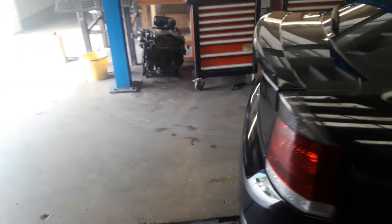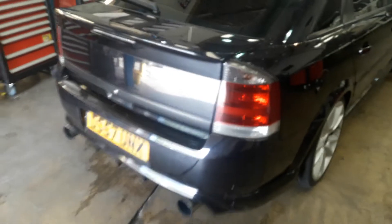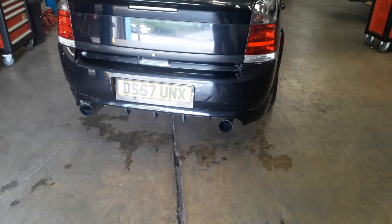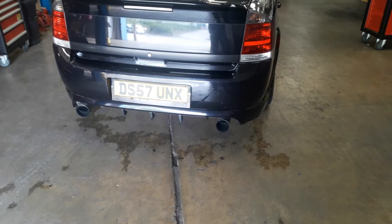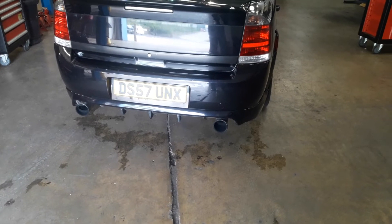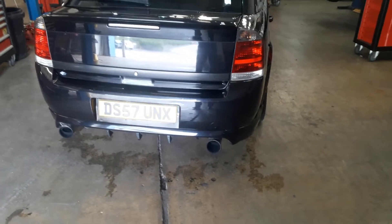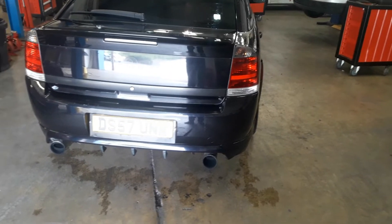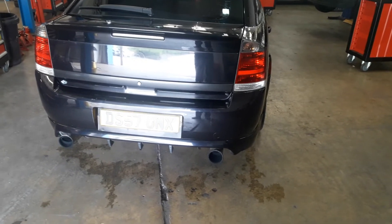As you can hear, even on tick over it's quite a lot louder than standard. You can see it's got twin tailpipes on the back. It's quite a lot louder than standard, but the good thing is that although it's got a sort of growl to it at idle, once you actually reach cruising speed the sound is quite quiet, if I'm honest.